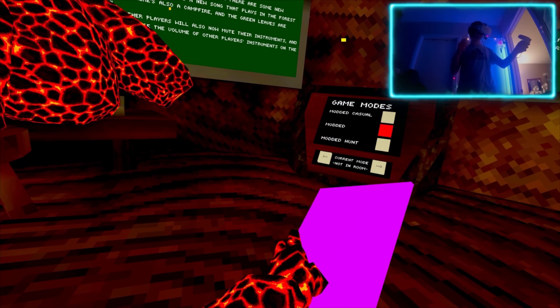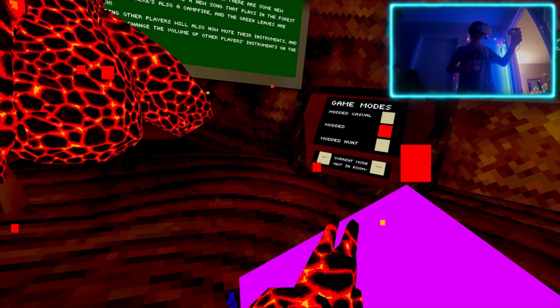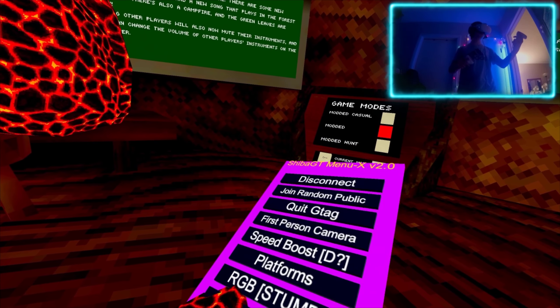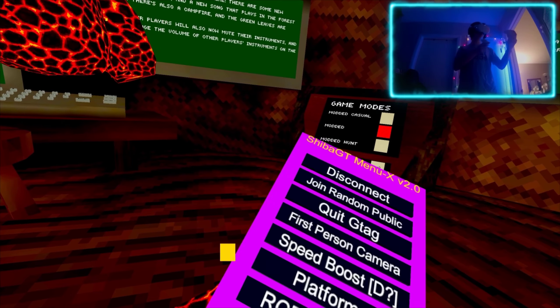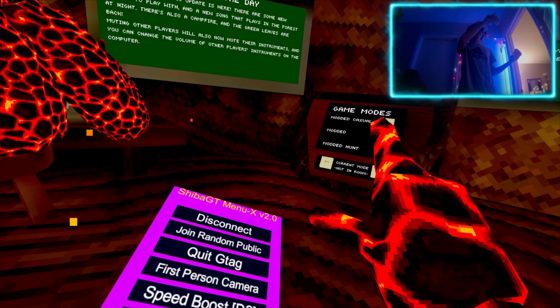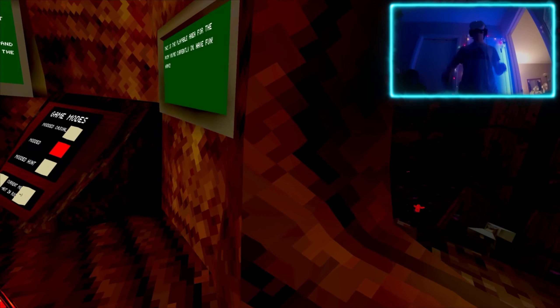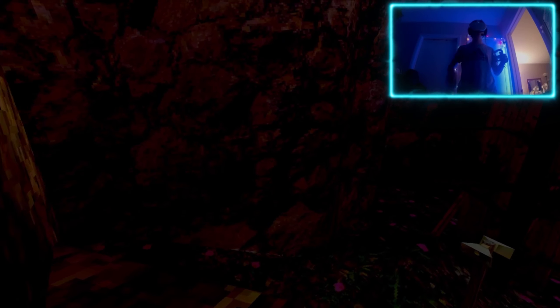First thing I noticed: the mod menu now isn't attached to your wrist, it's attached to pretty much this finger here. So it's pretty cool. If you ever use this menu, I would recommend going to the modded section to not get banned or anything, because you don't want to get banned.